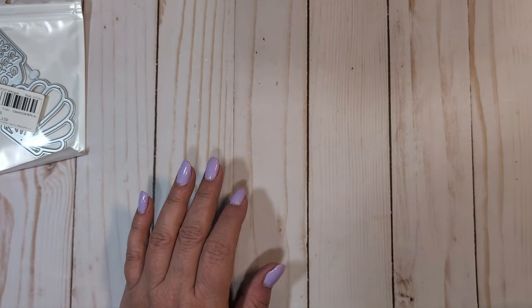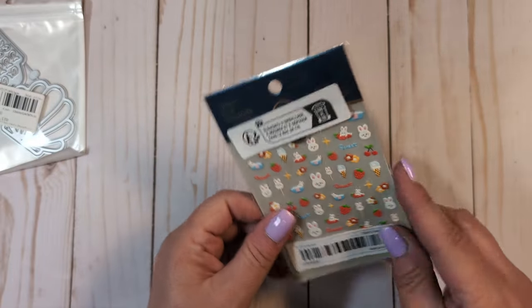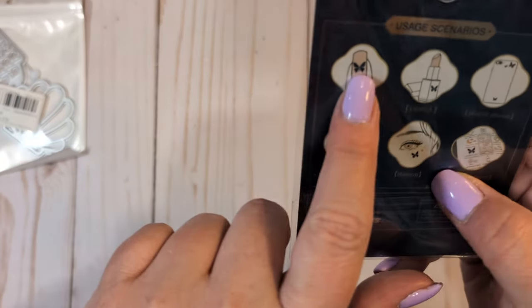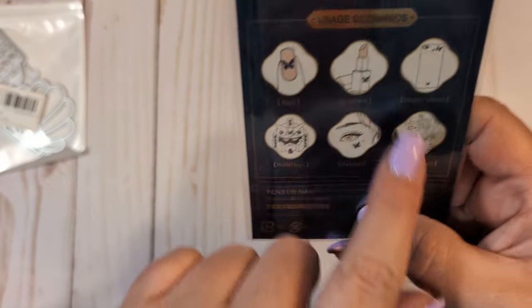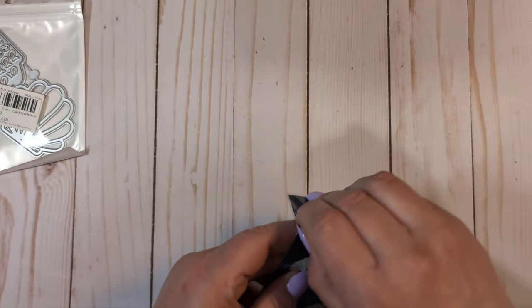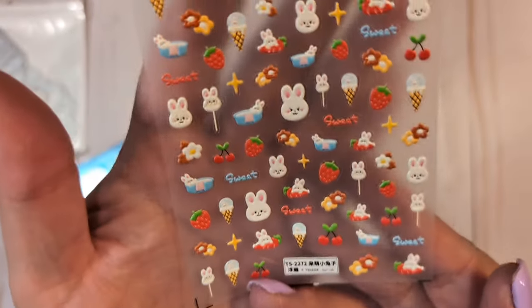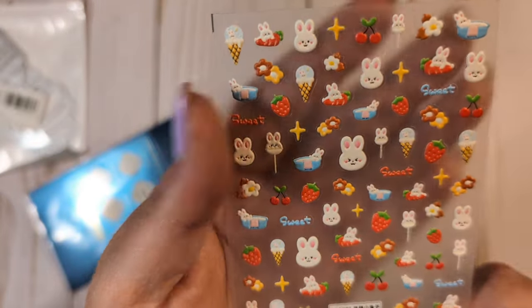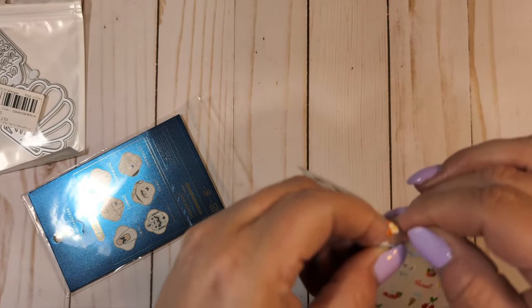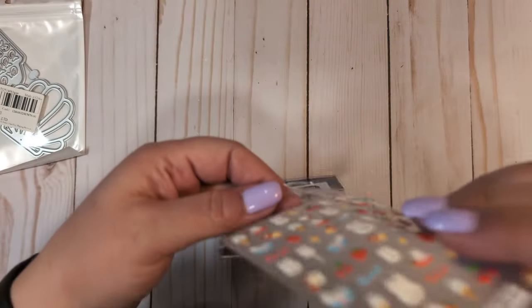I also picked up these really cute little stickers. They're like nail art but they look like little stickers to me. It says you can put them on your nails, your phone, your face — little things. They're just tiny little stickers and I thought they were super cute. Hopefully they'll just stick on. I love the tiny little strawberries, the bunnies, and the cherries. They're super tiny. So I got a sheet of those.